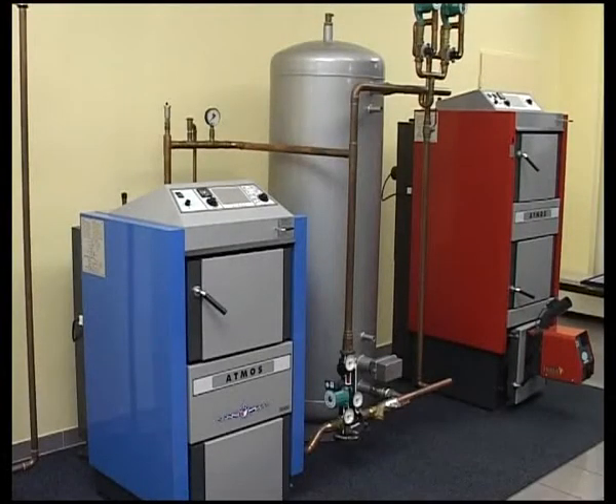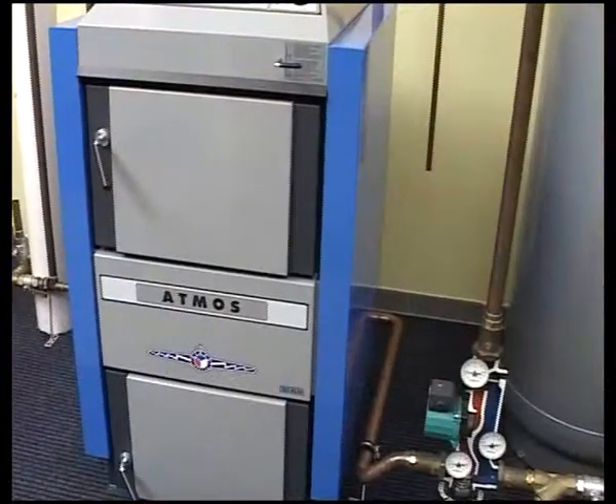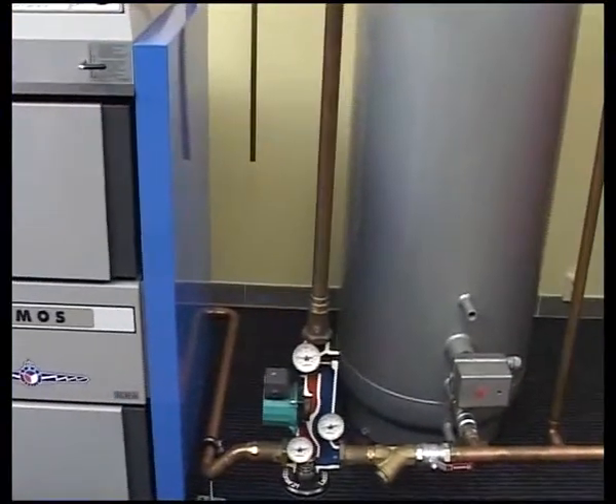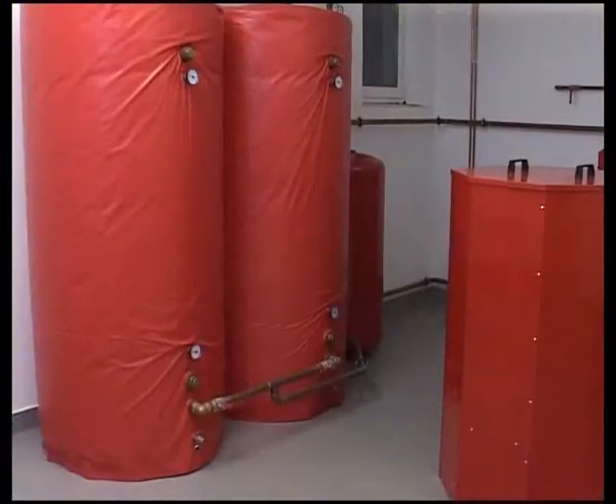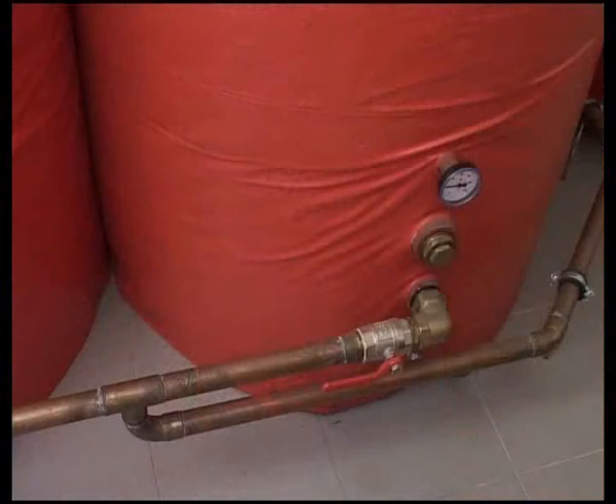Installation is most important for the service life and correct operation of the boiler. The best way to connect the boiler is with accumulation tanks and with the Ludomart 21 thermoregulator. This enables ideal tank charging and protects the boiler against low-temperature corrosion.